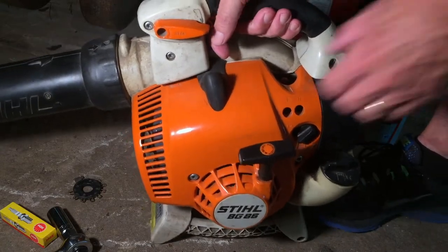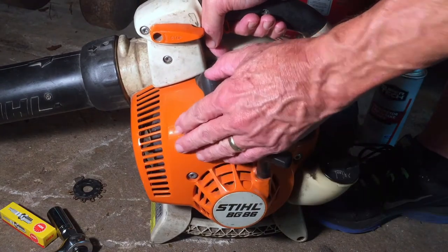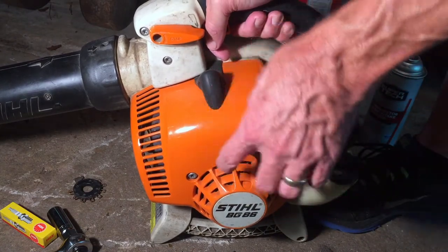Stihl BG86 blower. It will crank and run, but it would intermittently shut off. I've figured out what the problem is and I'm gonna fix it in this video, so let me show you that it will run.